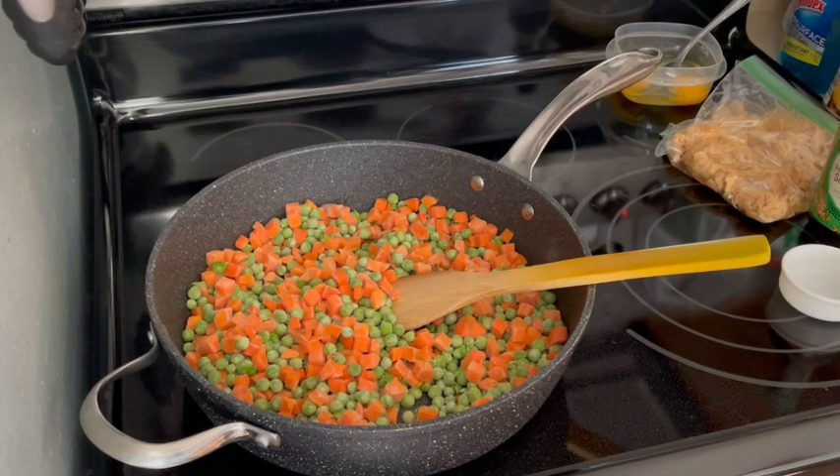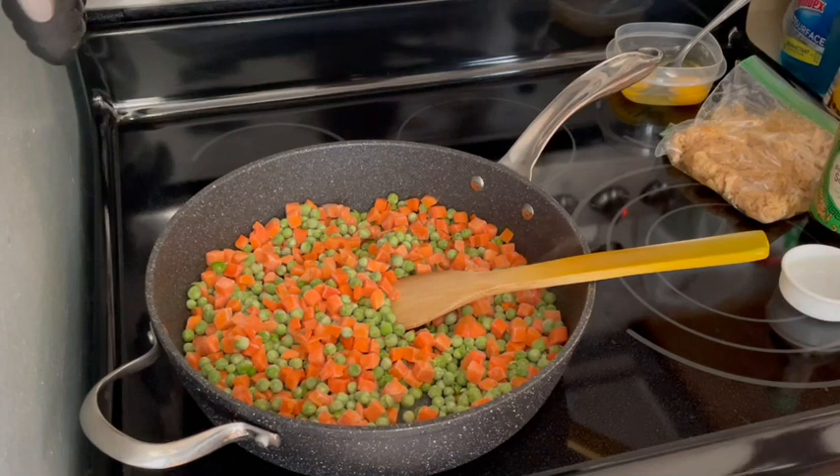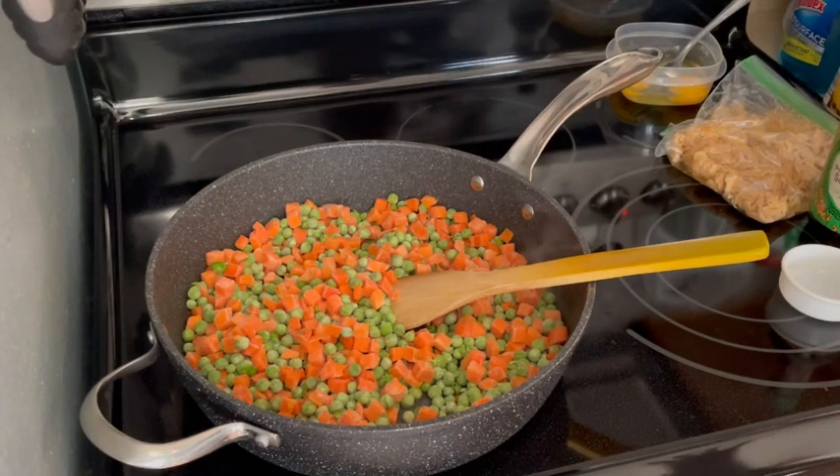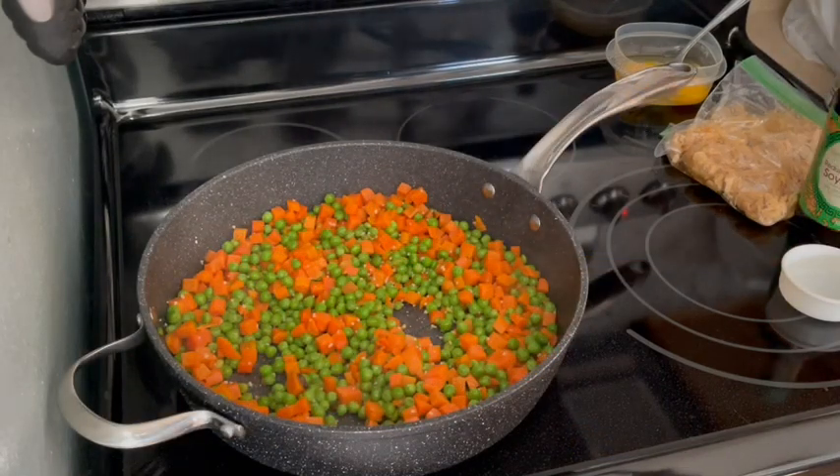If you want to cut down on points or you're not on purple, you can do this with cauliflower rice, or do half cauliflower rice and half regular rice — brown or white, it's up to you. That really helps cut down the points. I do that sometimes as well. I'm going to let this thaw out and I'll be back.